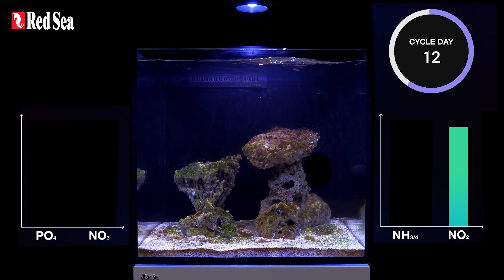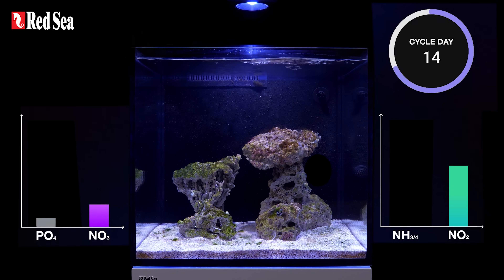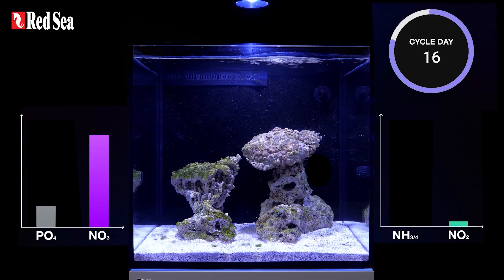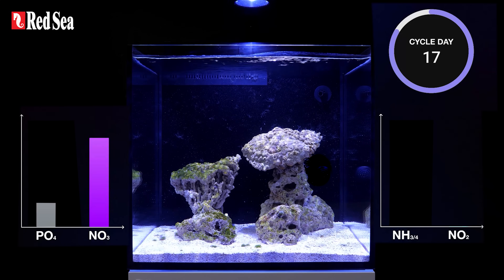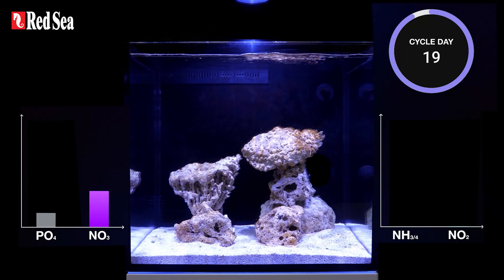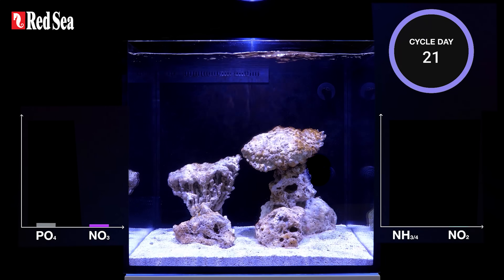Nitrate is food for nuisance algae, so unless the nitrate levels go down you can expect an algae outbreak. Fortunately, colonies of denitrifying bacteria grow in the deeper areas of the substrate and rocks, and they convert the nitrate into harmless nitrogen gas which leaves the aquarium.